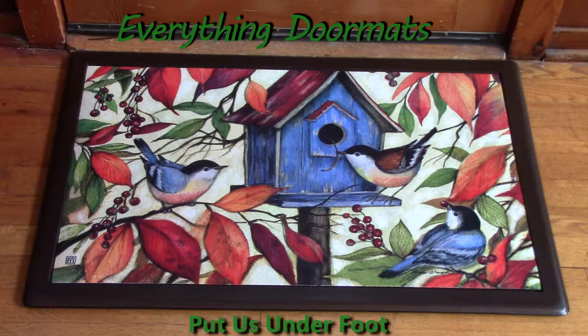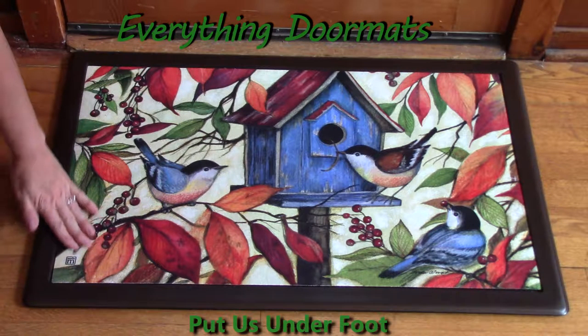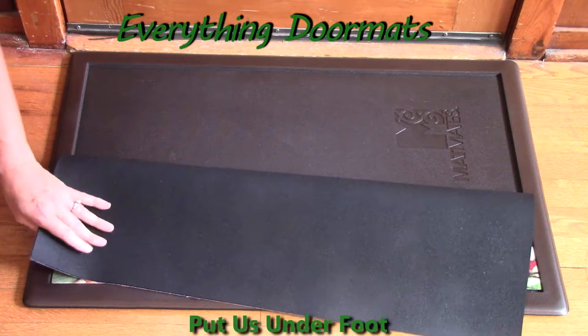Hi, this is Nicole from Everything Doormats, here to show you more seasonal mats. Today we're featuring Welcome Neighbors. This is one of our MatMates insert doormats. The top is dye-injected polyester that is fade and stain resistant. The back has a nice rubber backing made from 100% recycled rubber.